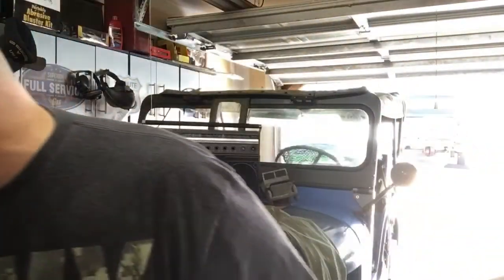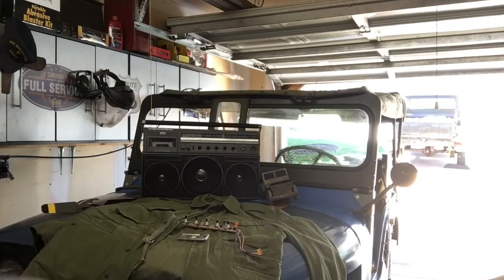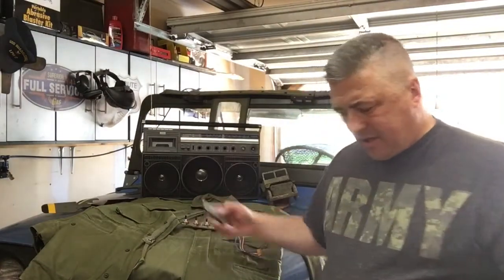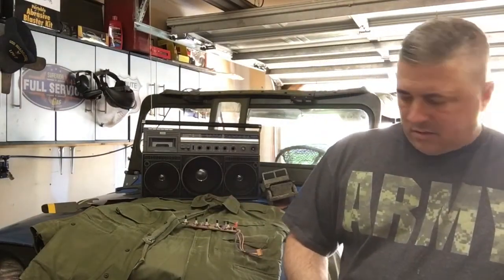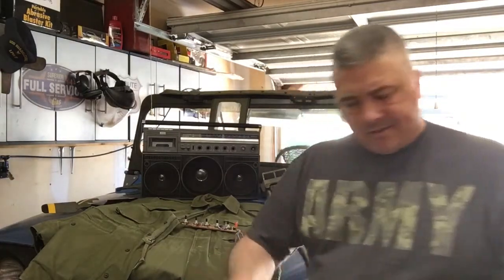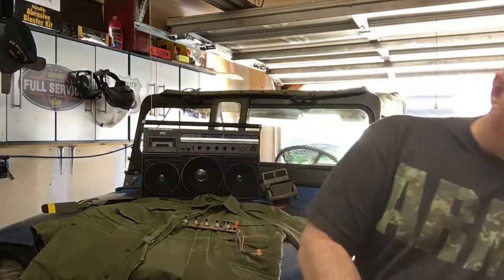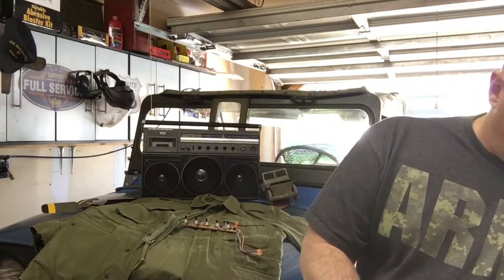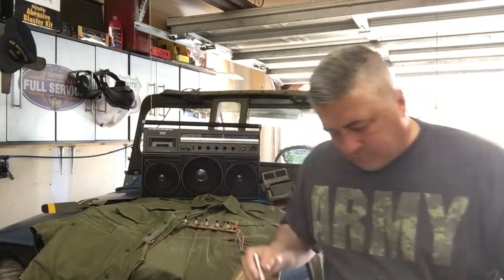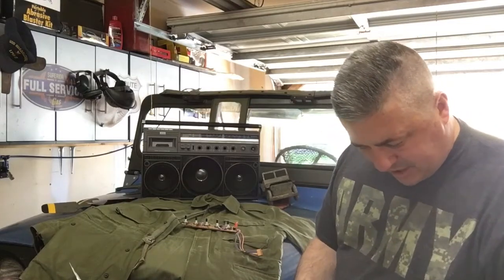We got another big box here from California. Let me get it up on the bench. I'm hoping this is my parts chassis. Let's just check it out and see because I'm feeling kind of nostalgic - I want this radio to work. Although this box does not appear to be the right size for that.